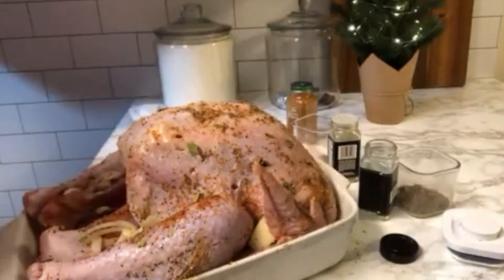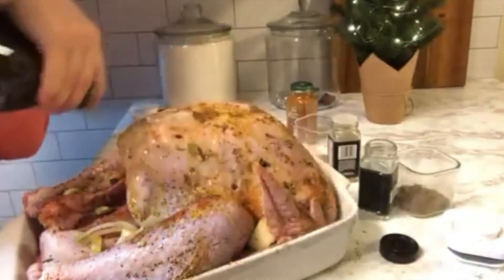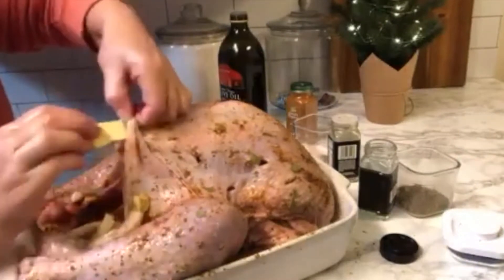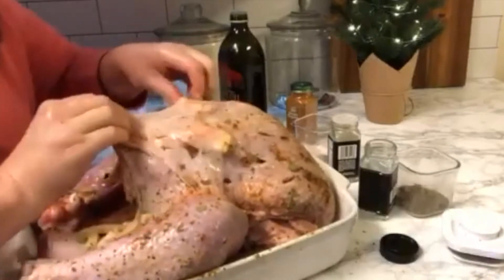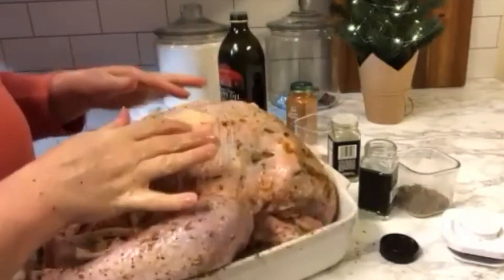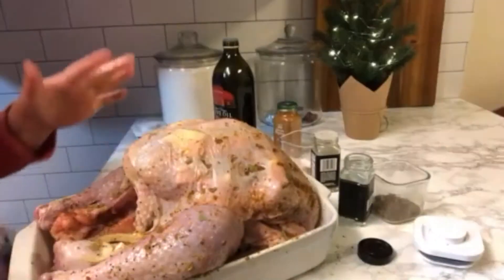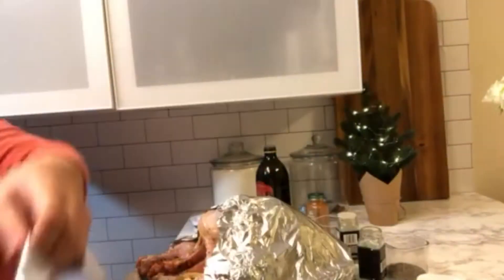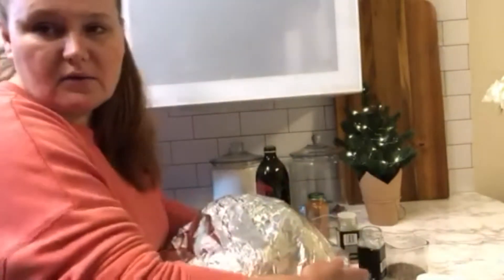Now I'm gonna add some olive oil all over the bird. I also like to stuff some unsalted butter — or salted is fine as well — under the skin. I have about six or seven pieces of butter under the skin. Now I'm gonna cover with foil. This goes in the refrigerator overnight and we're gonna roast the turkey tomorrow.